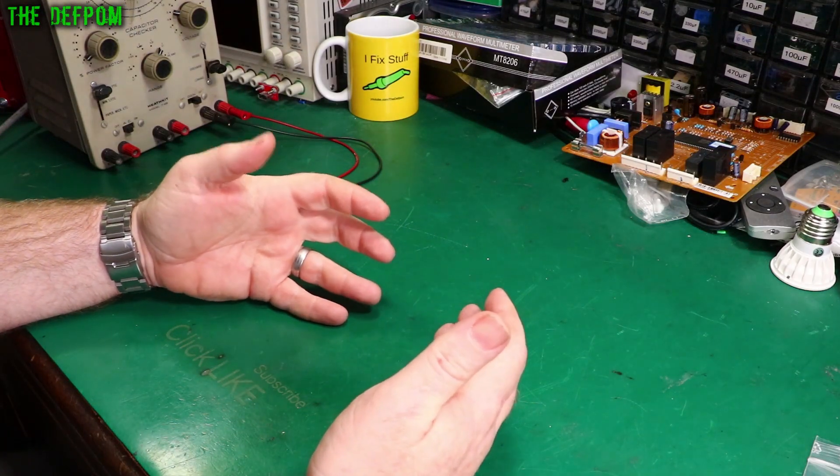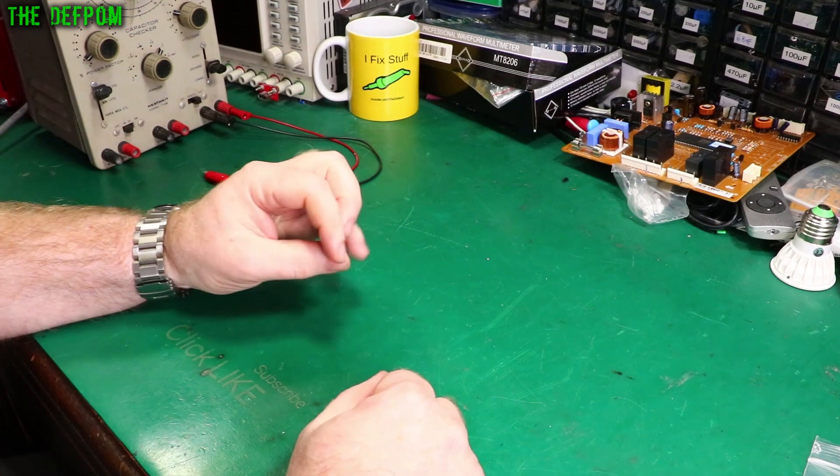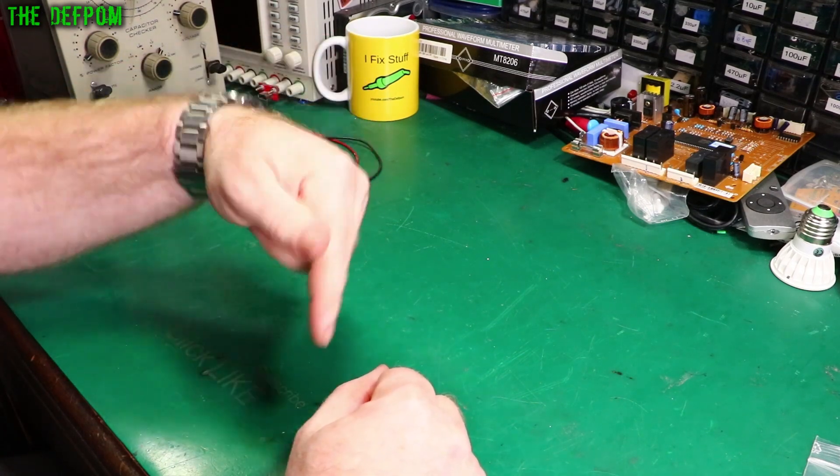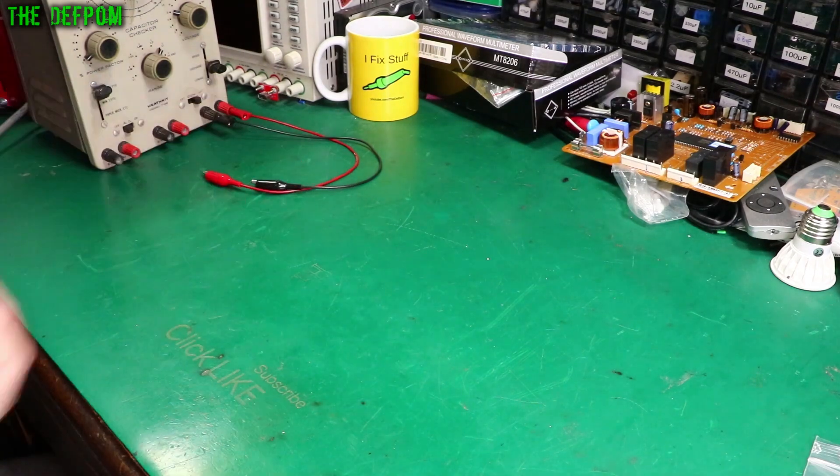Welcome to the electronics tools for beginners video series. I'm going to be doing a video every single day, so make sure you subscribe so you don't miss those. There'll also be a playlist in the description and at the end of the video to watch more of the series. Make sure you check them out.